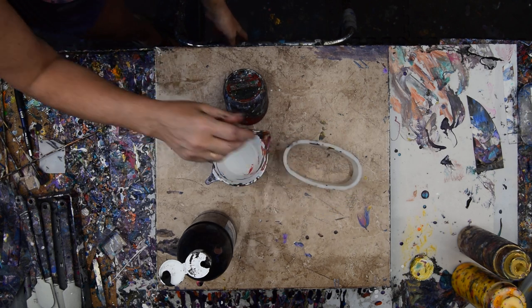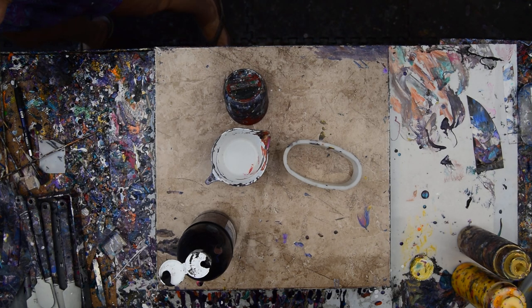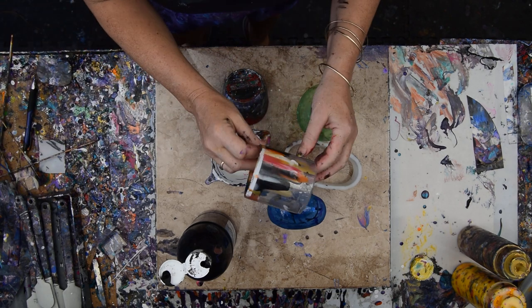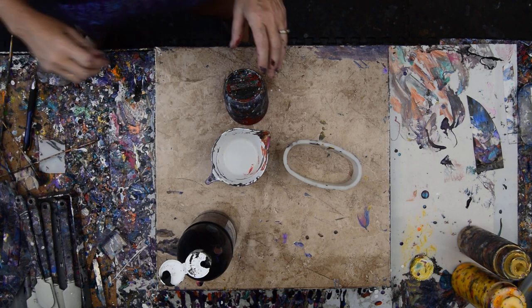This is my inversion pour ring. You could use a cookie cutter or even a bottle top, like so. I cut the top off a tennis ball can, but I'm going to use that, I think.